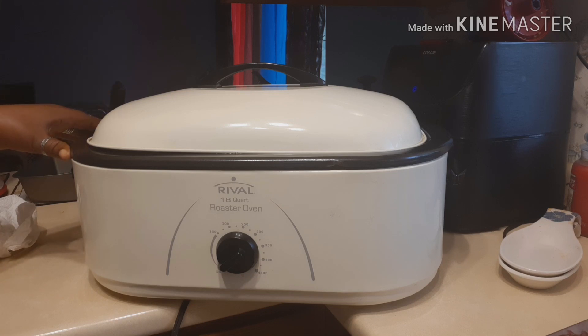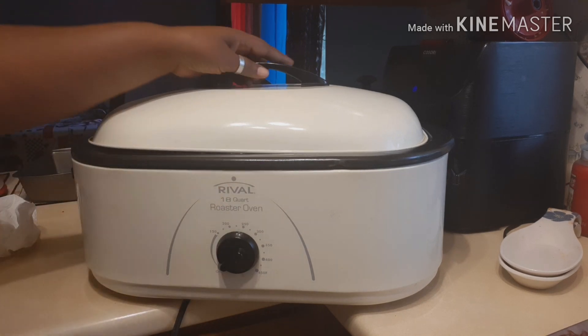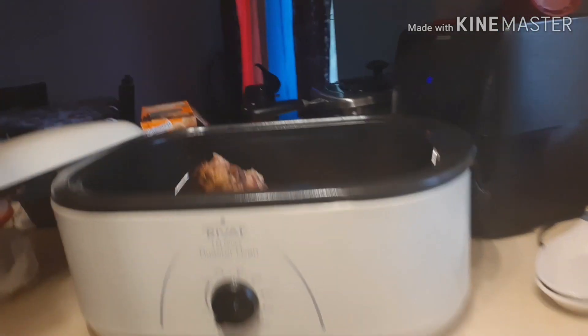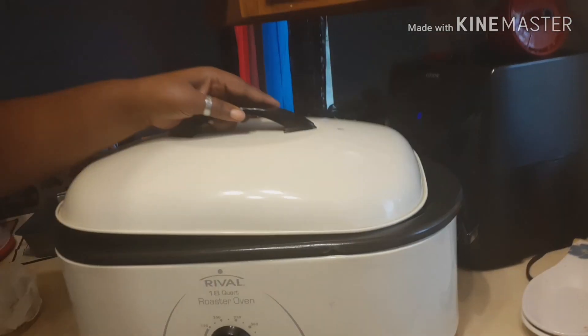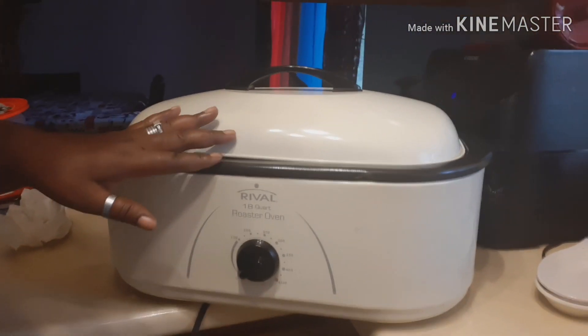The holidays are approaching and we're going to be doing a lot of cooking in November and December. If you're cooking for a lot of people and cooking several different meats, this roaster oven helps you free up oven space. I call it my oven on top of the kitchen counter. I roasted this ham in it and I'm going to finish cutting it up and freeze the rest for my daughter's greens.